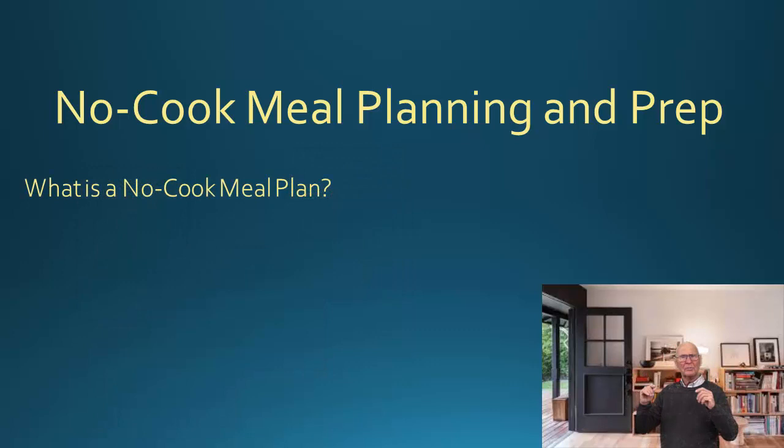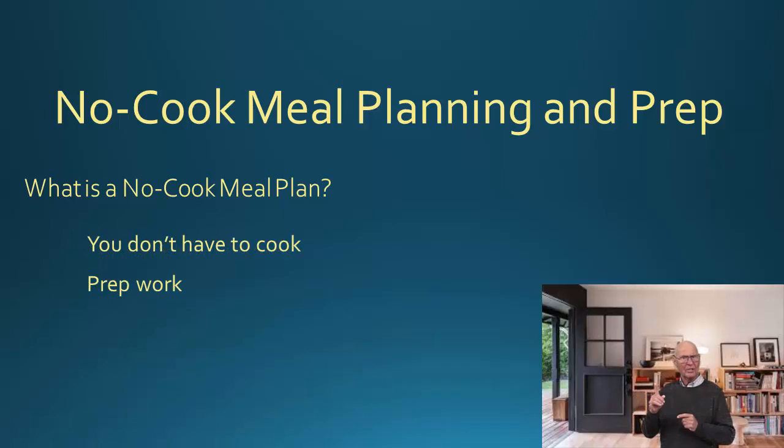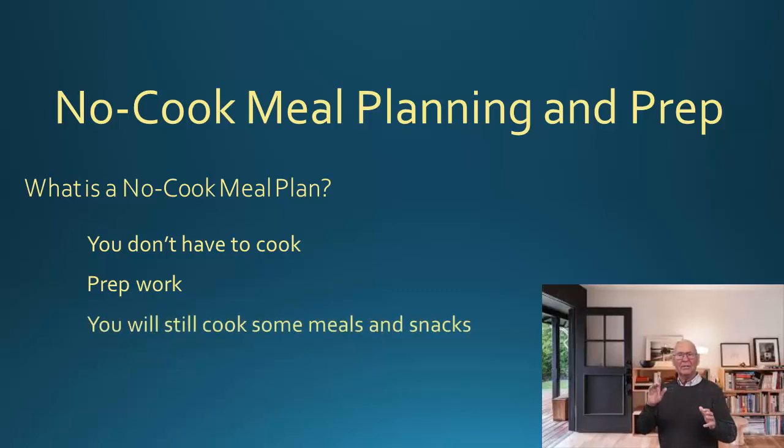So, what is a no-cook meal plan? Well, first of all, let's go over what it actually is. This is a meal plan that consists of dishes you don't have to cook. There's still some prep work and putting it all together, but you are not actually turning on a stove. Naturally, some meals will still be cooked throughout the week, but these meal ideas and tips are only for the dishes in between that don't require you to cook anything.